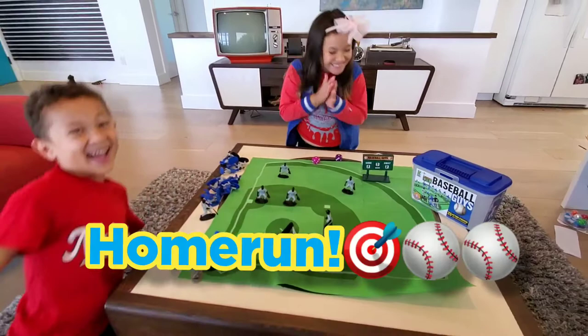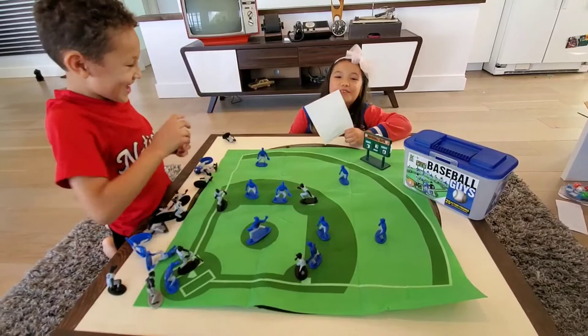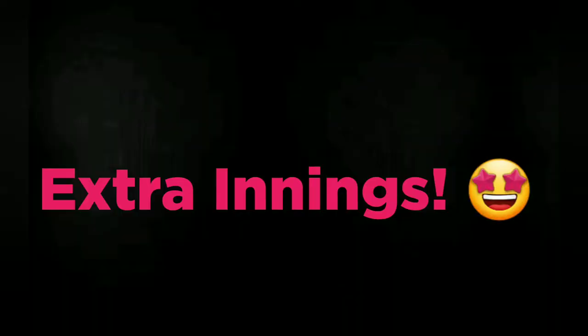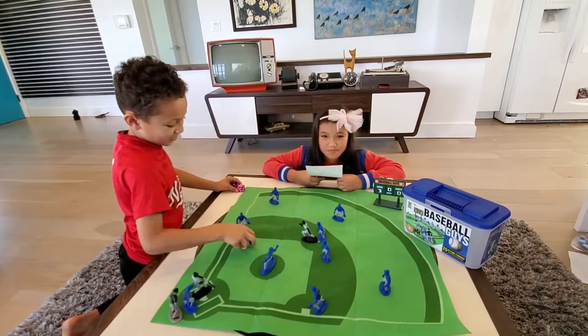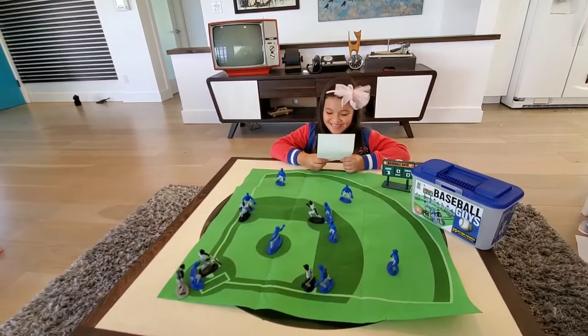Another home run! Strike out! Ahhh! Ha ha ha! I can't hit it! Yes! Single! Single! One-one. Come on! Ground out! Ground out!